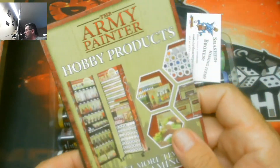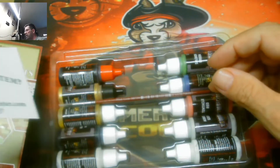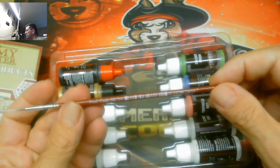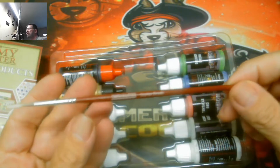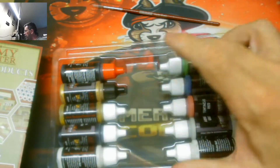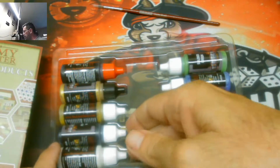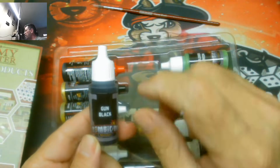Let's take a look at the paints. There's your Army Painter starter brush, so at least you get a fine brush. And the paints — one, two, three, four, five, six, seven, eight, nine, ten. That's about three bucks a bottle, and it looks like there's going to be everything in there you need.